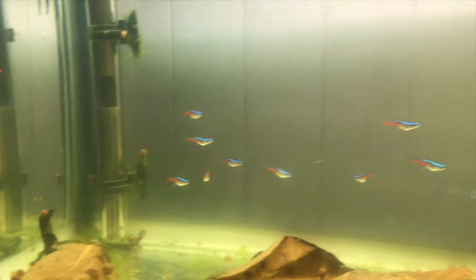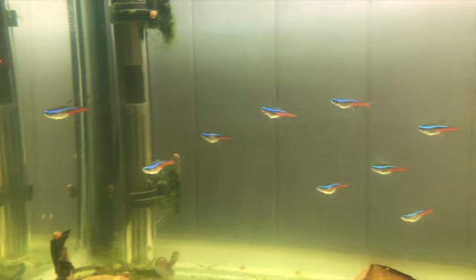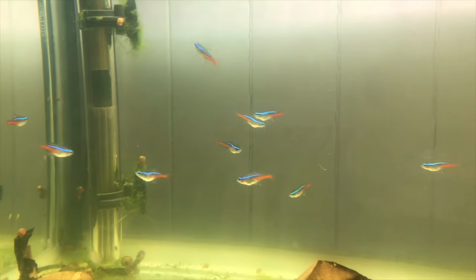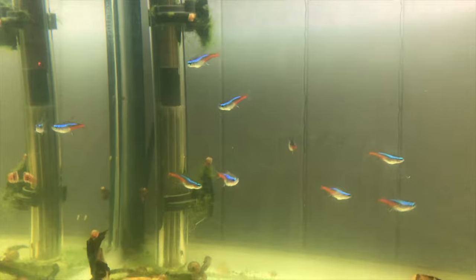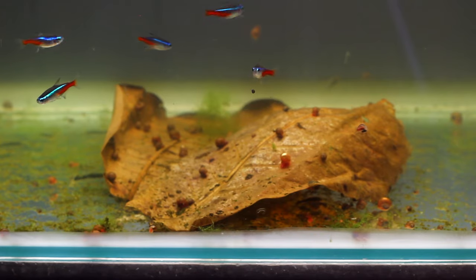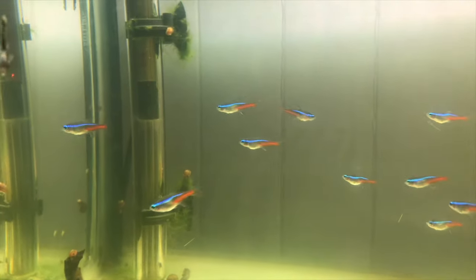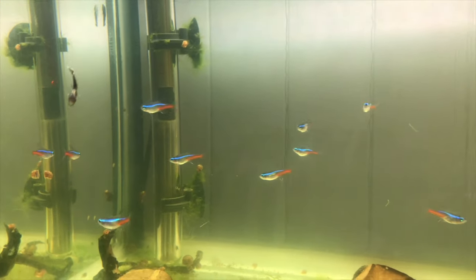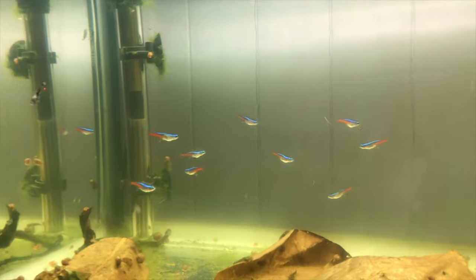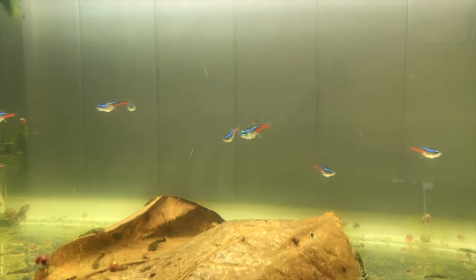So here are my Neon Tetras. I bought 10 of these guys about a week ago — as you can see there's 10 of them in here and we've got a mix of males and females. Their bellies are super full. I've been feeding them micro pellets, baby brine shrimp, and frozen bloodworms, just to get them a lot of protein and get them really fat and healthy. These guys are very fat — if you saw the last video they were very skinny and now they are pretty much ready to go.